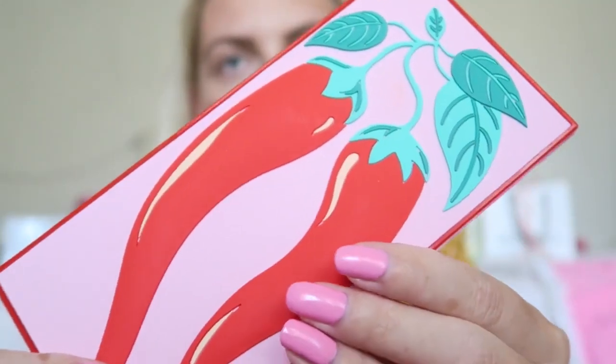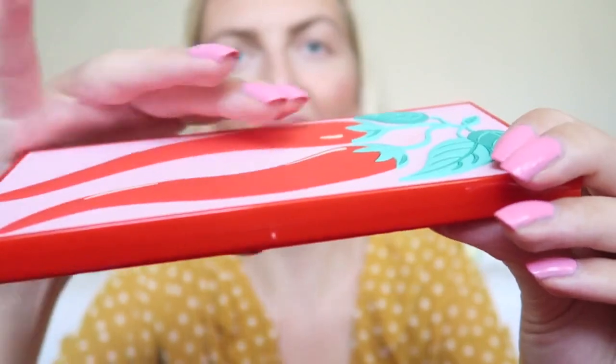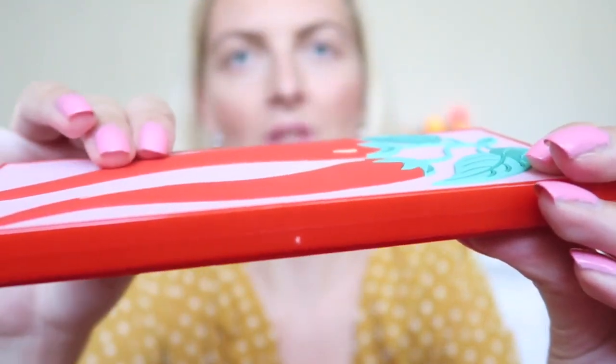First of all, let's look at the packaging — I think it's really cute. It comes in this packaging with 'I Heart Revolution: So Hot' and really cute text on it, with writing 'Hot and Spicy.' On the other side it says 'Extra Hot Baby.' There are 18 shades in this eyeshadow palette, and as you can see the packaging has two really cute chilies on it.